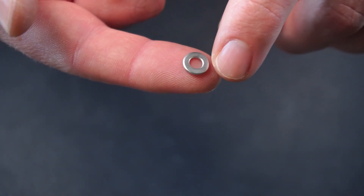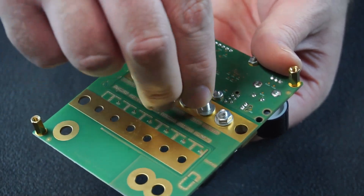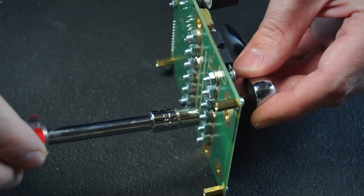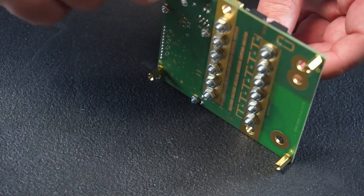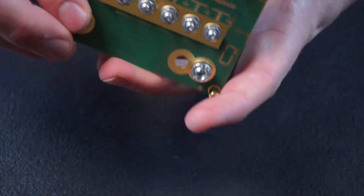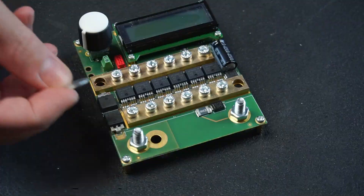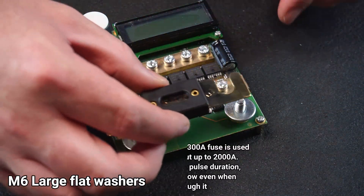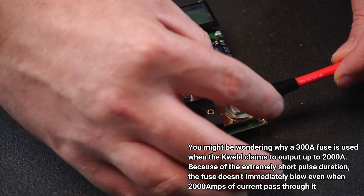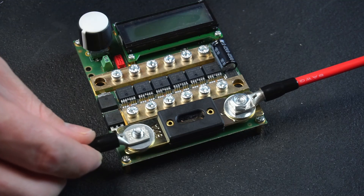Before installing the washers, note that there is a smooth side and a sharp side to each washer. The smooth side should be facing the PCB to avoid cutting into the copper plating. After installing both bus bars I tightened all the screws down. Next I took two of the M6 screws and nuts and installed them in these holes. Two washers are then added followed by the fuse, then the positive input cable is attached and a nut on top secures everything.